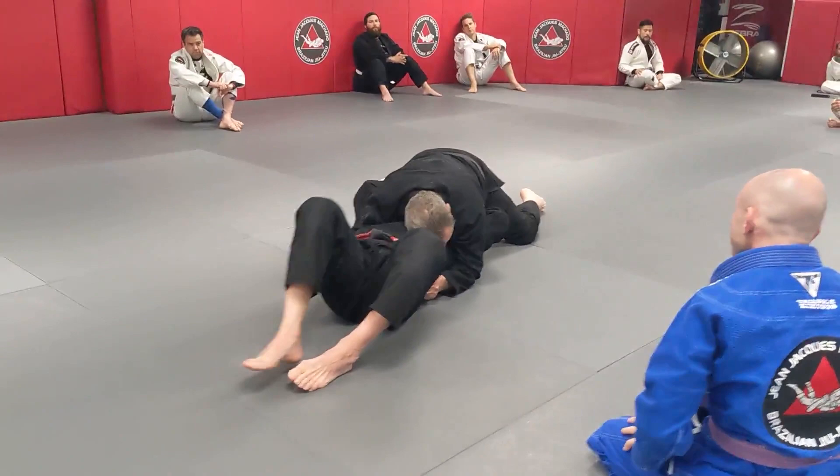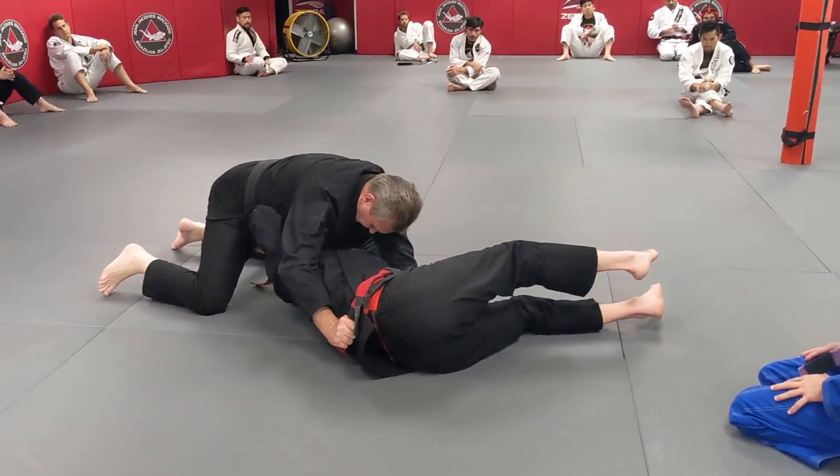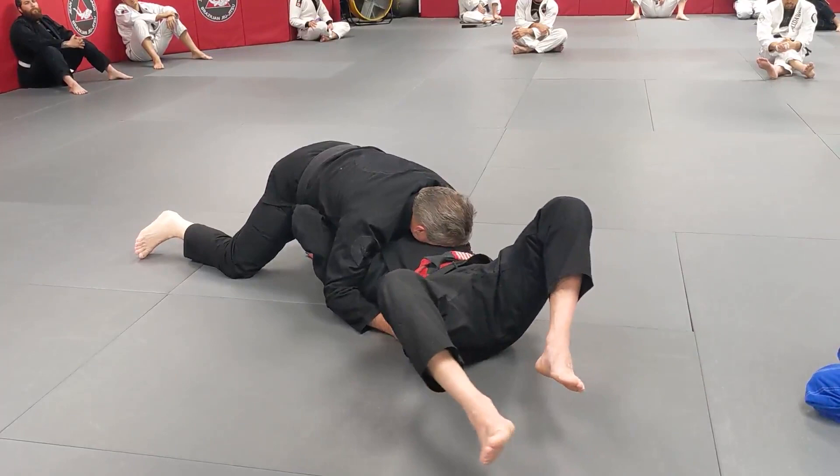Jim, if I'm doing this, are you using any energy? Are you using any energy holding me? Not yet. Every time I move, I want to make sure that he uses a lot of energy. Now I'm giving energy. I can even turn it from you.